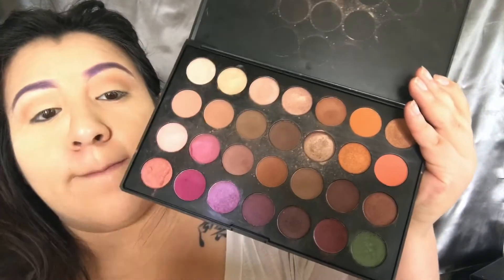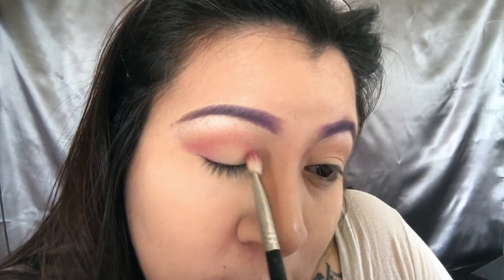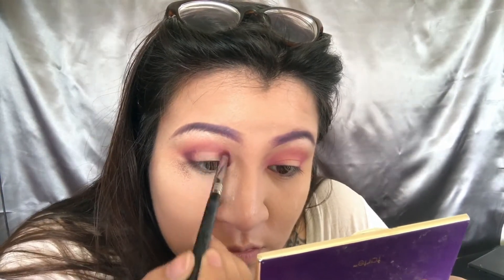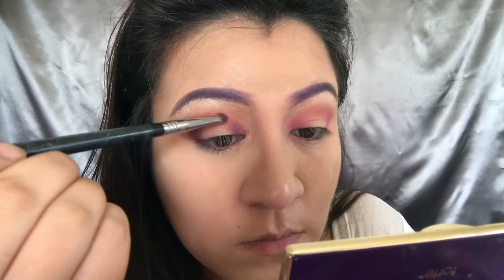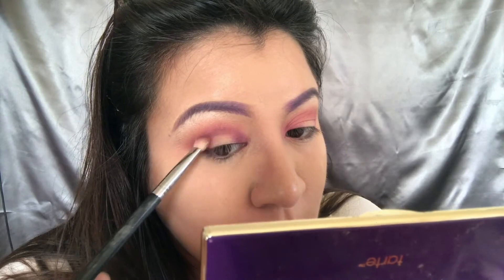Then I'm going into the Jaclyn Hill Morphe palette and choosing the cranberry color. I'm not going too high where I put the transition colors — just in the corners of the eye. In the inner corner I'm going to do a spotlight, leaving the center blank. Then I'm going in with the blender brush with no product just to blend more, then a more detailed brush to define it with purple and deepen it. Take your time — if you go crazy it'll look like a glob. It helps to look in a bigger mirror so you can check as you go.